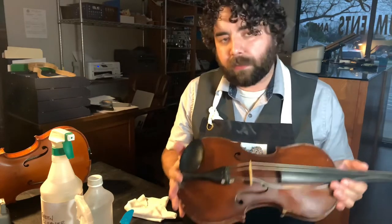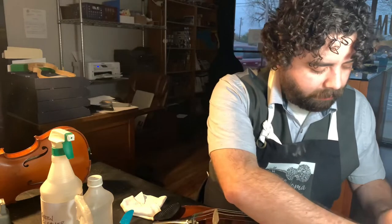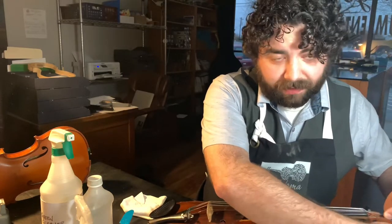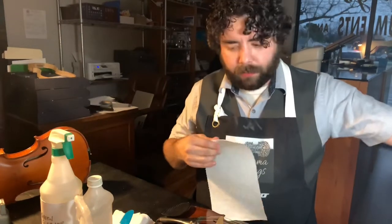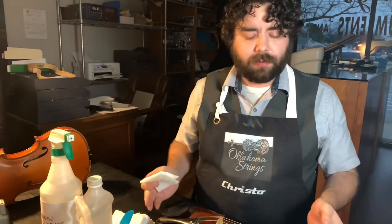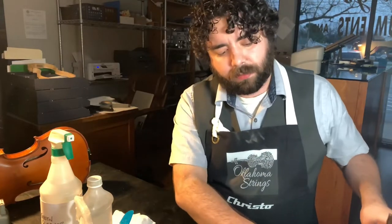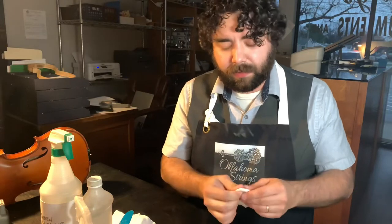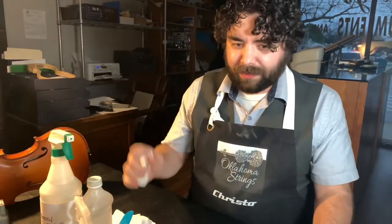Now let's say you didn't do that and it's all grimy. This is where the virus issue comes in — it's in the forums and people are calling their teachers. Take your paper towel. Now, remember how I said don't use alcohol? Well, this is where you can — but you have to do it right. If you're a student just starting out, please don't do this yourself. Have your teacher do it, or have your parents watch this video. Alcohol is the quickest way to ruin your instrument.